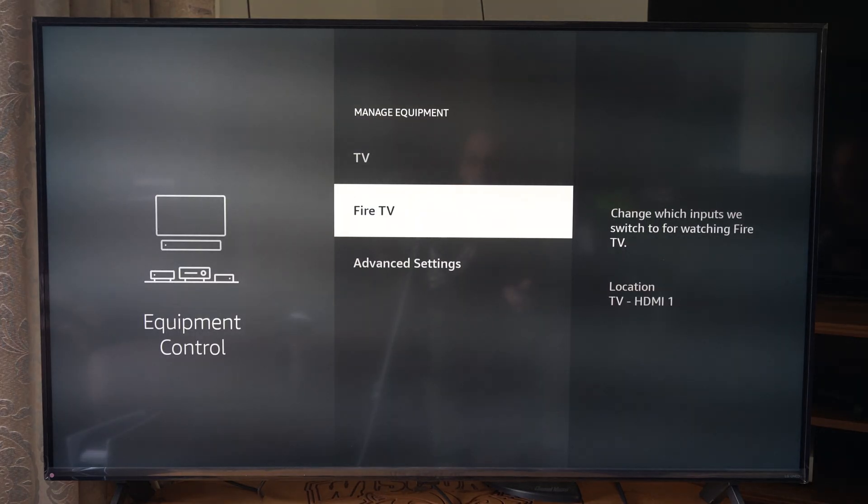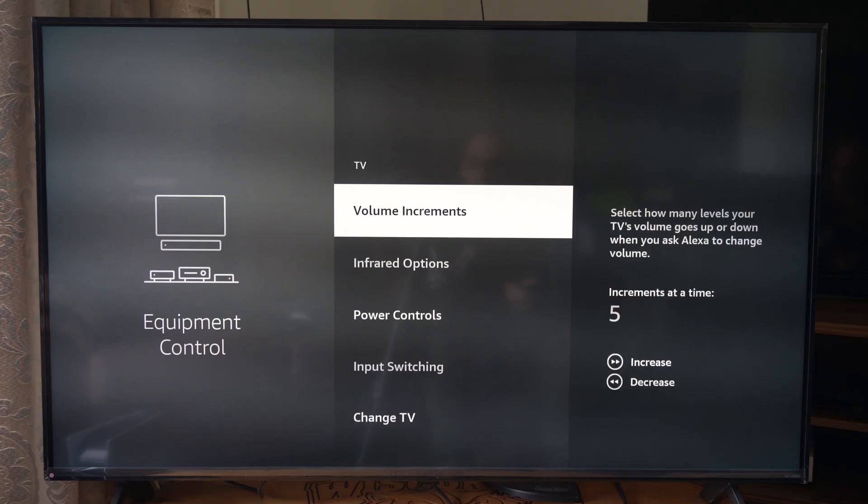And we can go to this and do the volume increment. If we want to increase the volume increments we can press the fast forward button, or we can decrease it by pressing the rewind button.